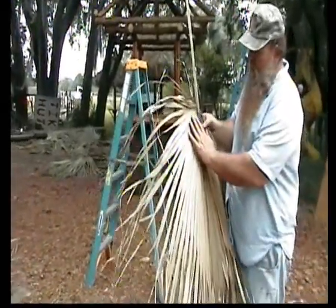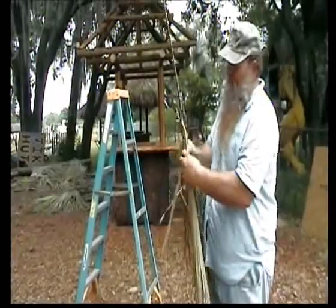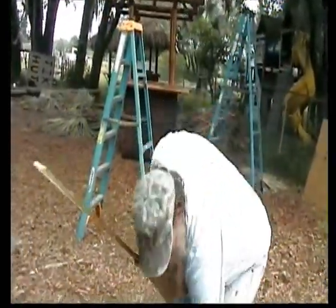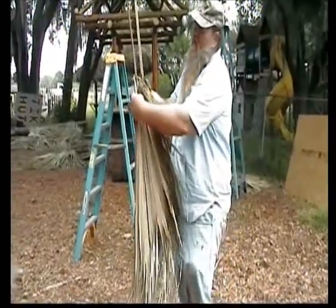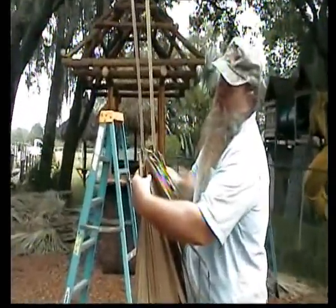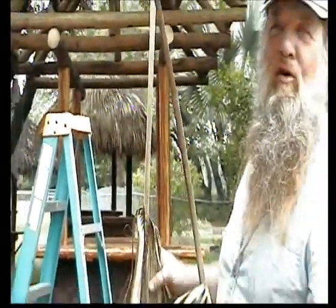For the bottom row, you just take it right here at the half mark and fold it in half. It doesn't have to be perfect and you nail it on there. Then you take the next leaf, the guy will fold it in half and hand it up to you, and it's going to go right next to it about three inches away. So it just keeps going like that.